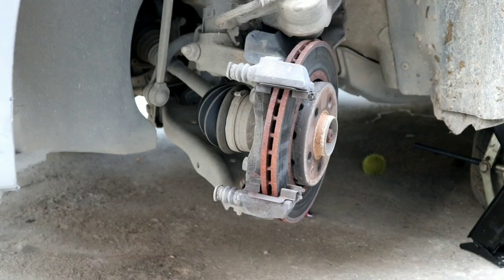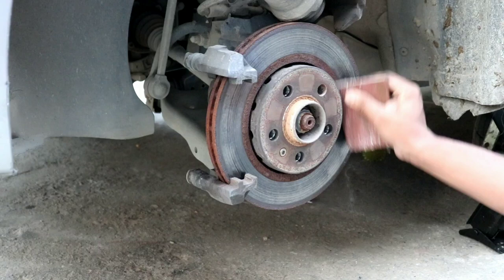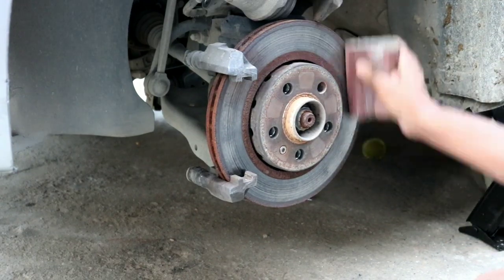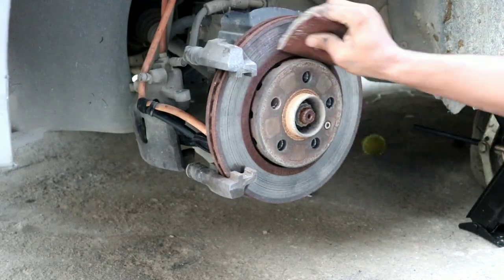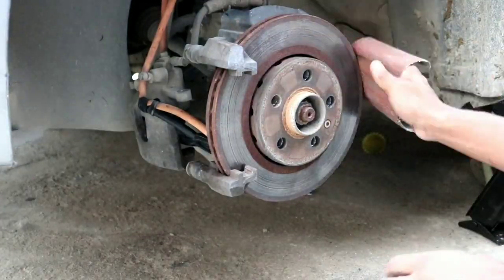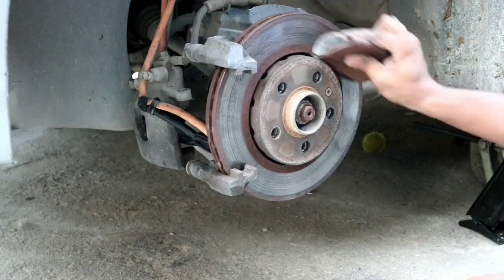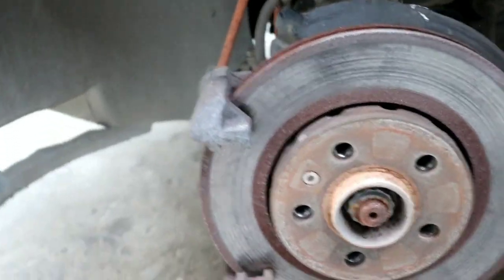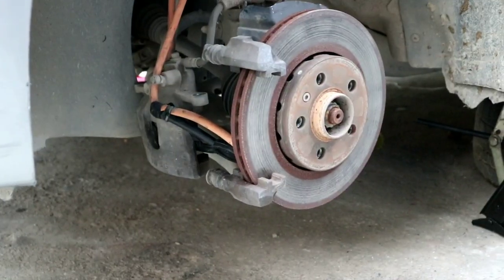Now we'll sand the disc to remove its dust and also to resurface the disc surface. Here we are done sanding — it's a bit cleaner now.